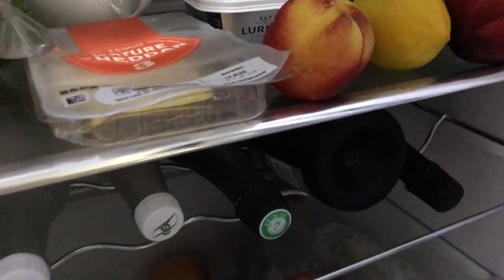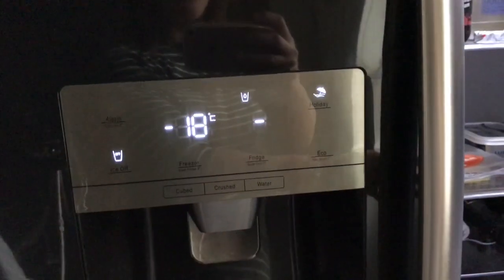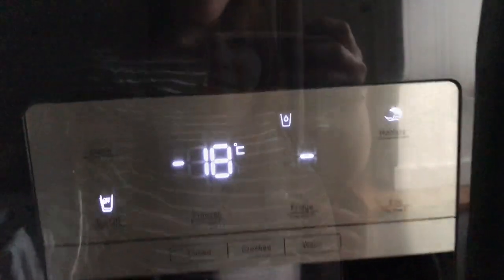Another feature that I really love is the wine rack. You're able to fit bottles of champagne in there rather than just normal wine bottles. It has an LED display and an A+ energy rating. That's my review of the Hisense American side-by-side fridge freezer in black.